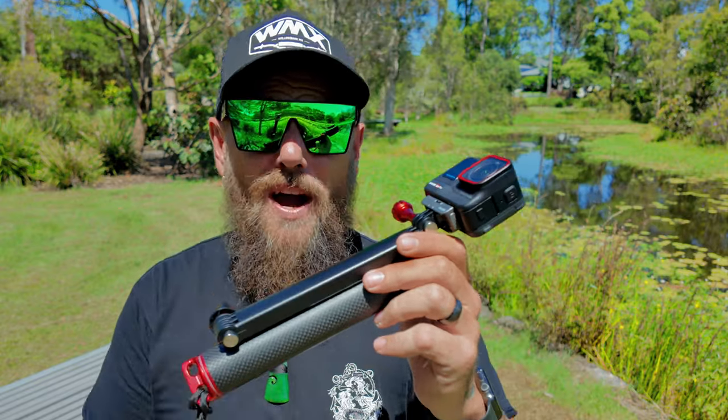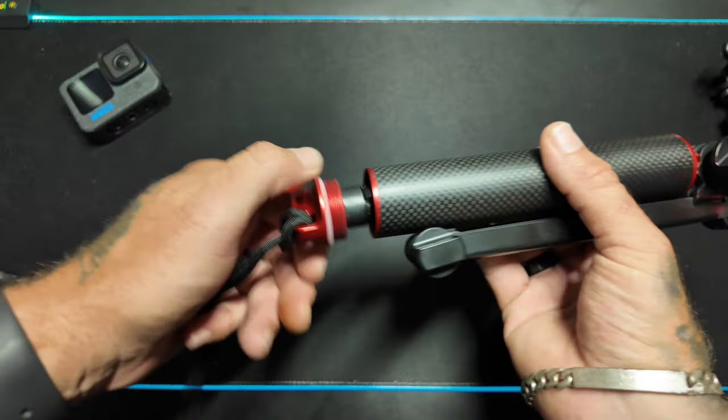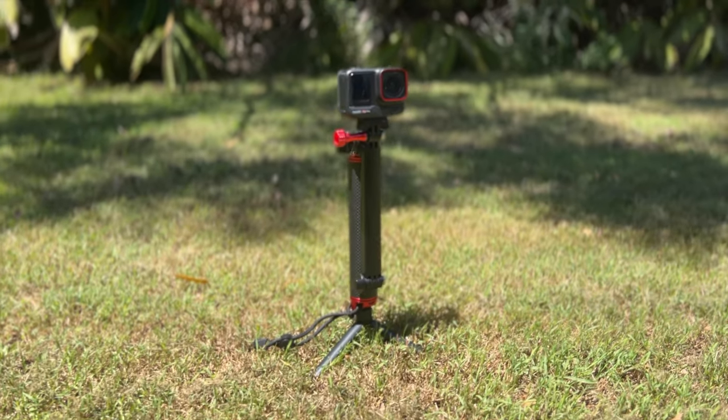We're going to be starting off with two today and the first one is the HSU carbon fiber three-way grip. A few key features: one, carbon fiber; two, it floats; three, you can unscrew this here and you have tripod legs, so you can mount that to your camera directly or to the base of the carbon fiber three-way grip.